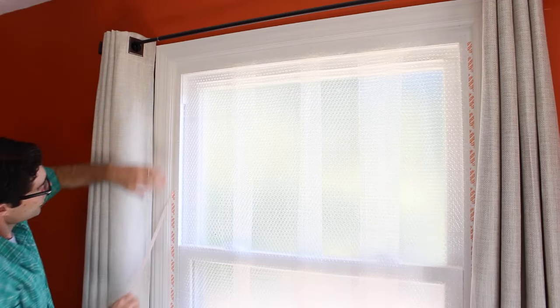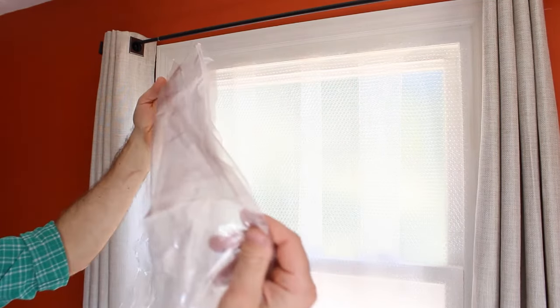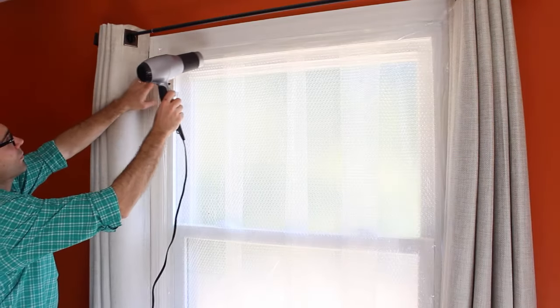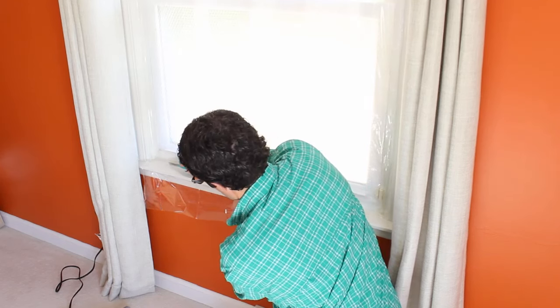Then remove the second layer of double-sided tape and apply the window film over it. Make sure you have about an inch of excess on every side. Apply the film to the top, then the bottom, and then to the left and right sides. Use your fingers to press the film into the double-sided tape, then use a hair dryer working from the inside out to remove any wrinkles in the shrink wrap. Trim it and you're done.